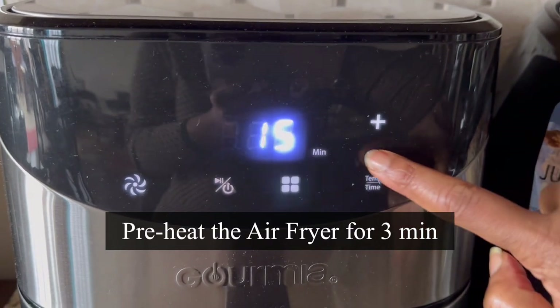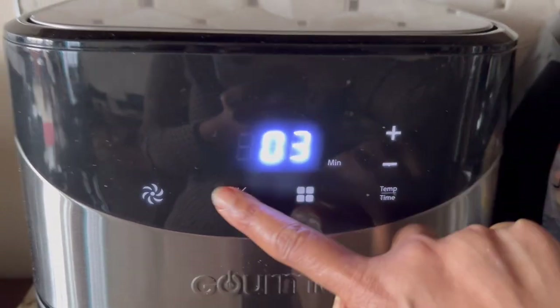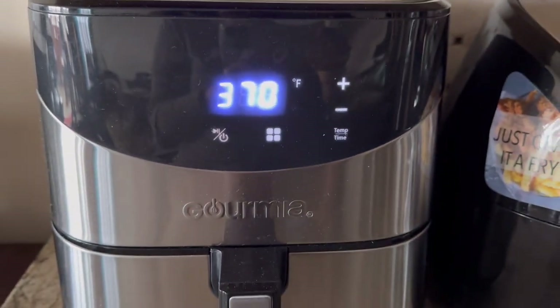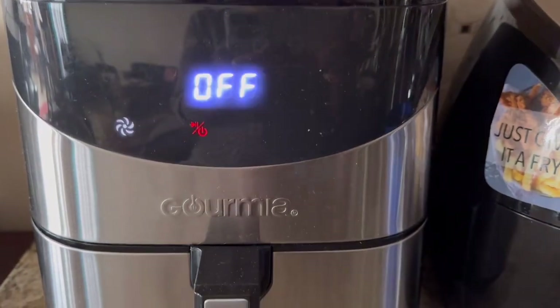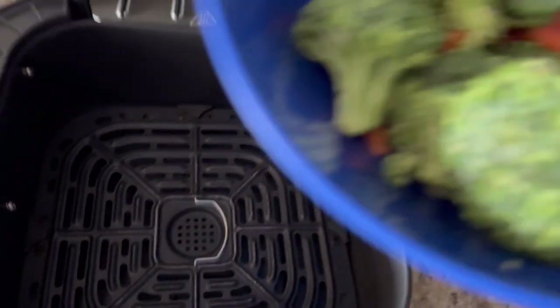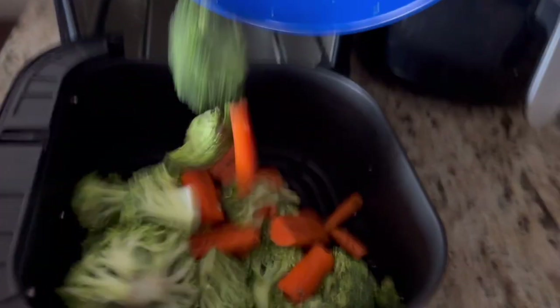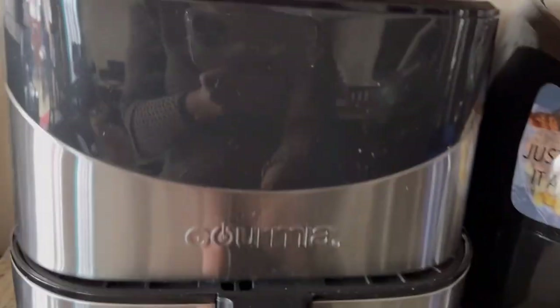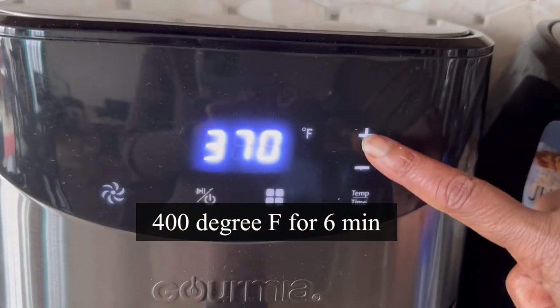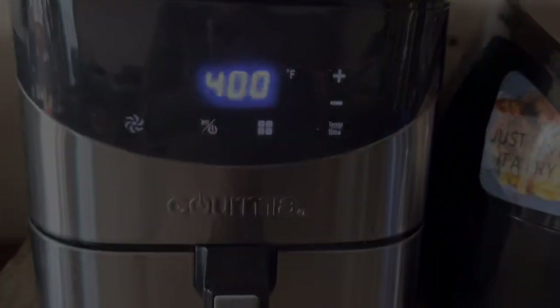Now let's preheat the air fryer for three minutes — set the temperature to 370°F; if you have a preheat option just use that. Roasting vegetables brings more flavor. Now let's add the seasoned broccoli and carrots in the air fryer basket. I'm setting the temperature to 400°F and the time to six minutes.